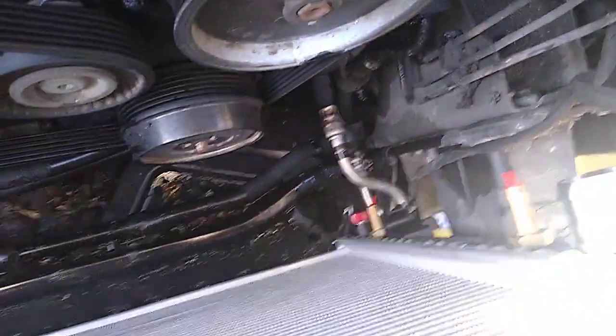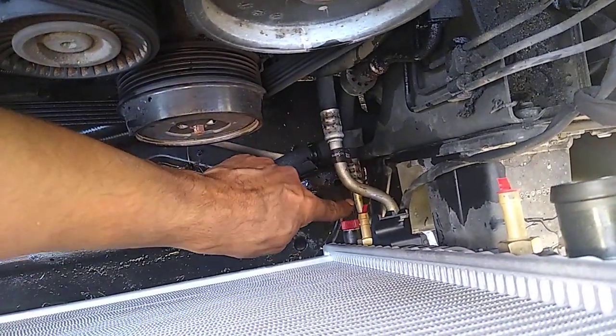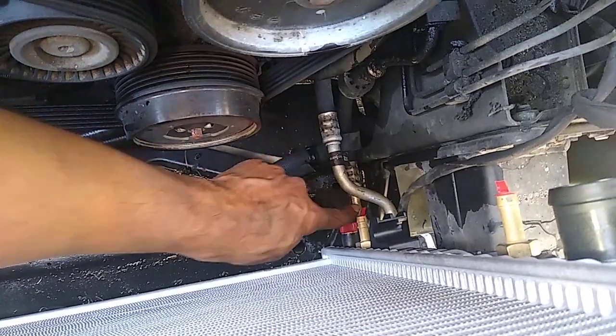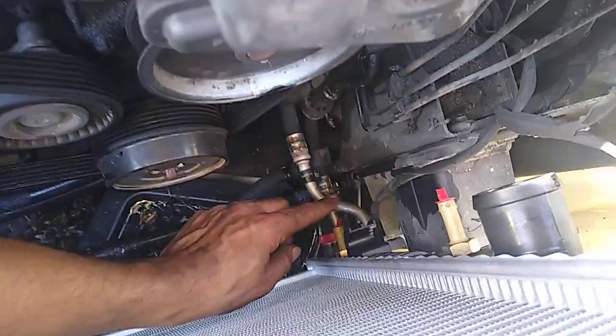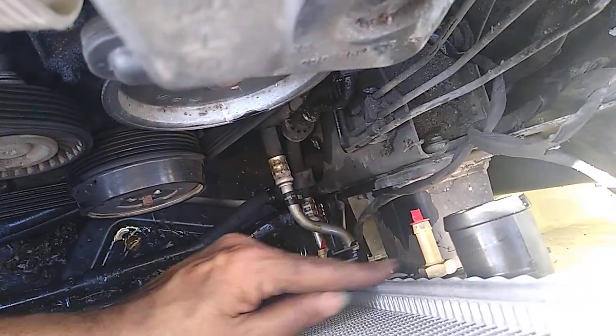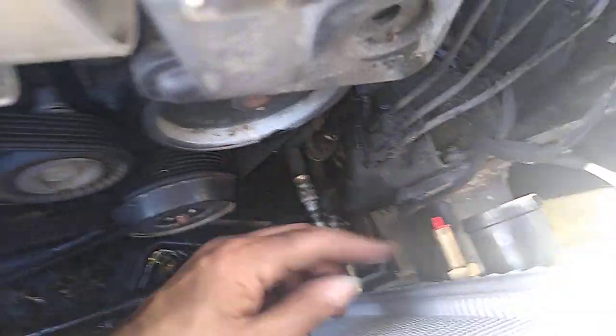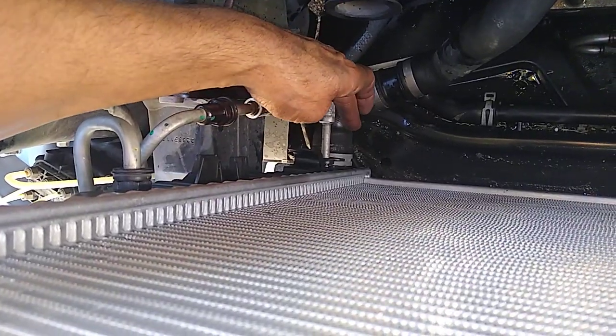Because ain't nobody got time to redo the AC — those are the AC lines there and there. The correct way to get the radiator out is to separate all the lines from the radiator: that includes the power steering cooler lines, water lines, same on this side, the transmission lines here and there, and the water pipe down there. I did all of that.